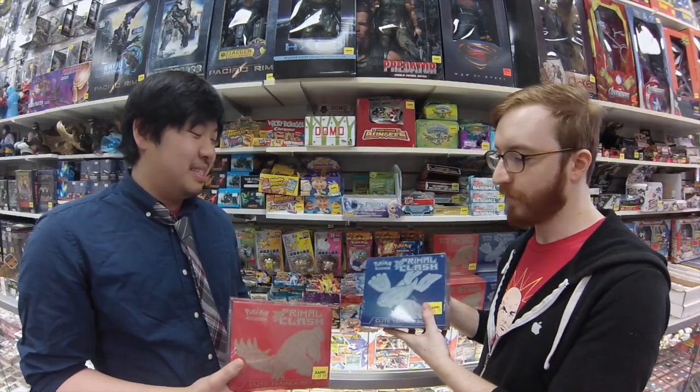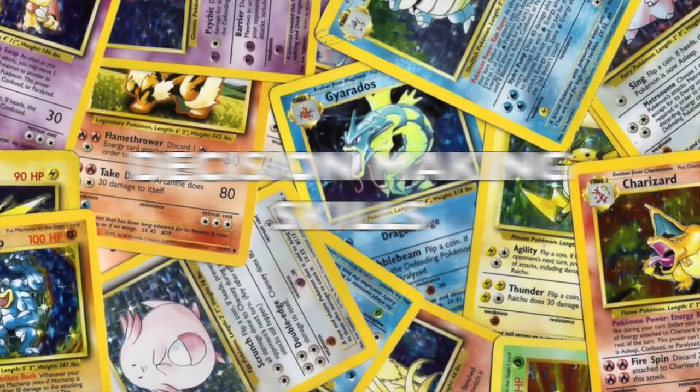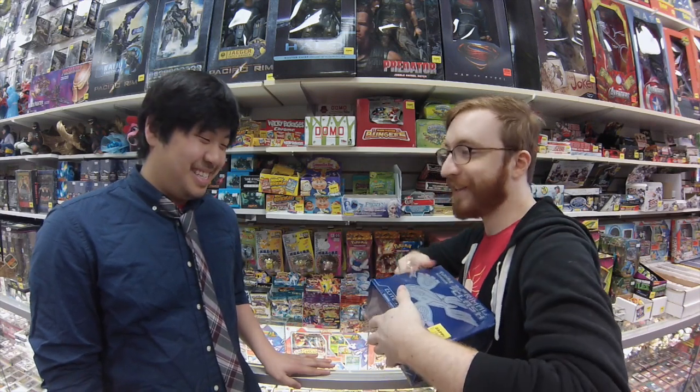Which color do you want to open up? Let's go with blue. So as you see there's plastic around it — does this count as an unboxing? I'm sure it's a box. It is an elite unboxing.